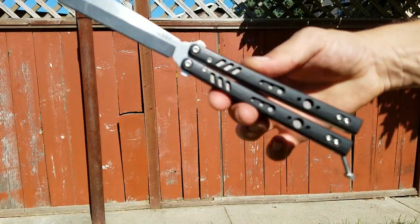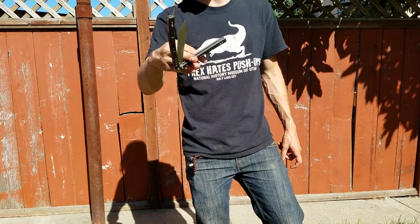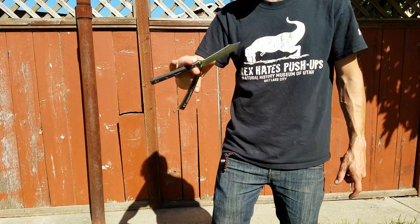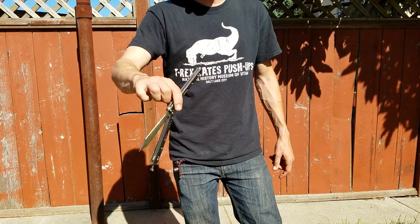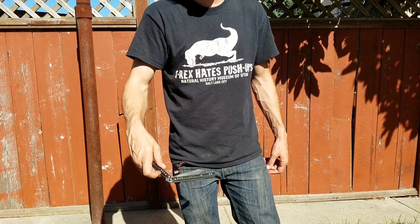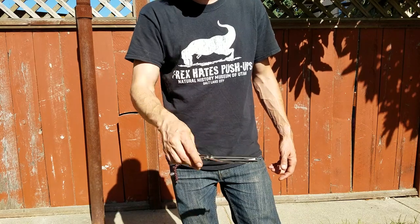How y'all doing? It's Jared. What's up BRS Replicant? The word that comes to my mind when flipping this knife really is easy. This knife just is easy to flip. It does make flipping easier, right? And I'm not the first person to say that — there's been a couple people that have said the same thing, and it really is.